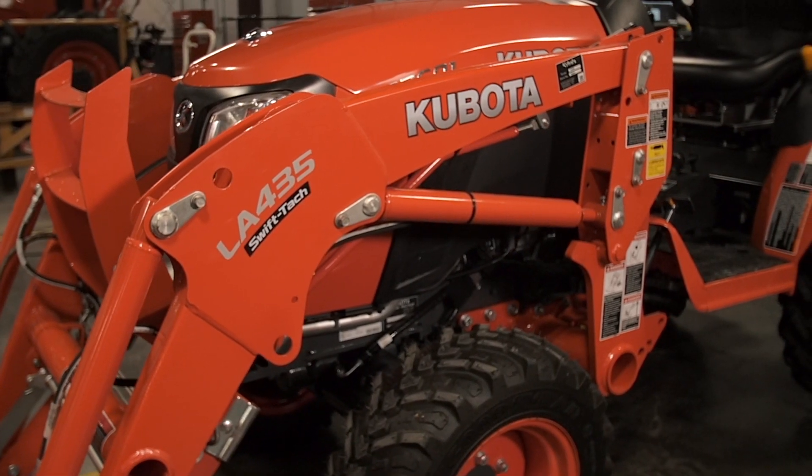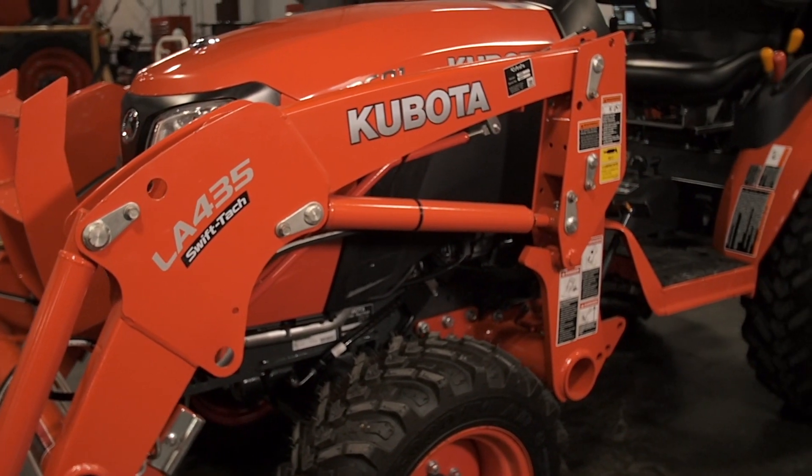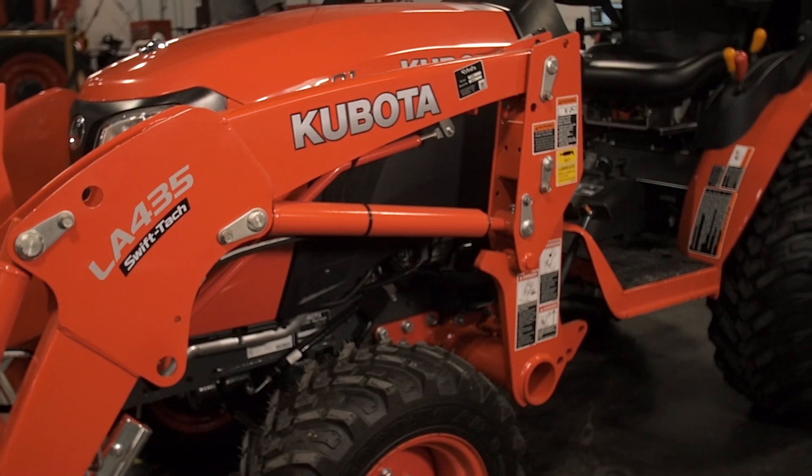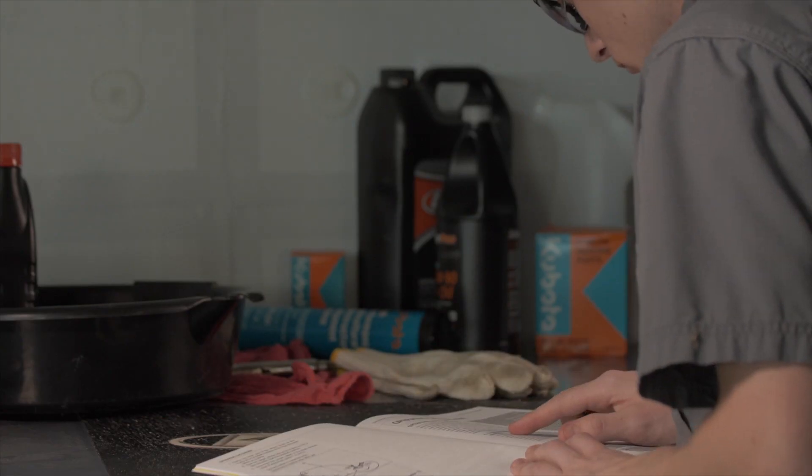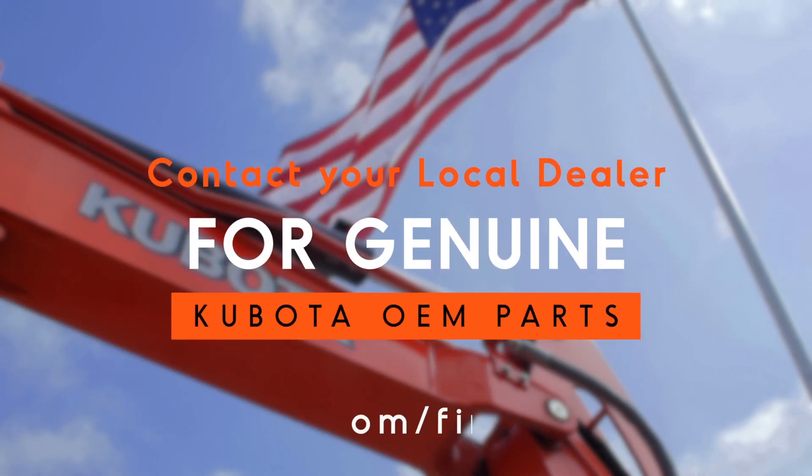To help your B-Series tractor operate at its maximum potential, regularly scheduled maintenance is crucial. Precautions regarding personal protection should be followed as described in your operator's manual. Your local Kubota dealer will have the correct parts.